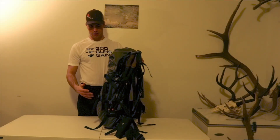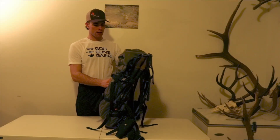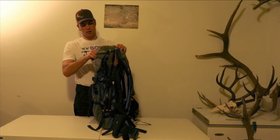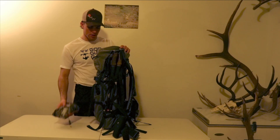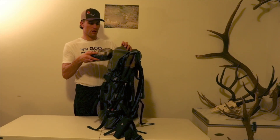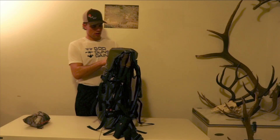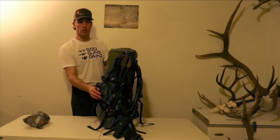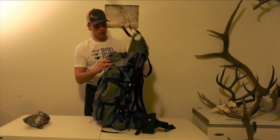This is packed down pretty small right now because it was just day hunting. I'll just kind of empty it out and show you what I had. I had a rain fly up there because it was windy and we got some snow — that's always good to have. I ran it mostly with the lid, and I like the lid.